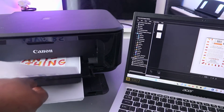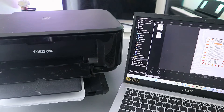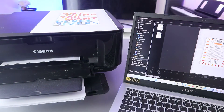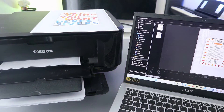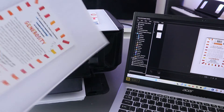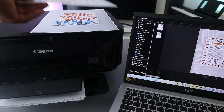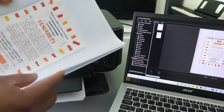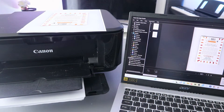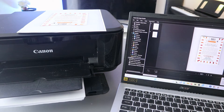Here is the first document you printed out, and this is the last one — but not the least. This is the document you scanned and printed out. Now, another thing I want to show you is if you want to share this document with somebody. Our job with Image Garden is pretty much done, so close it.